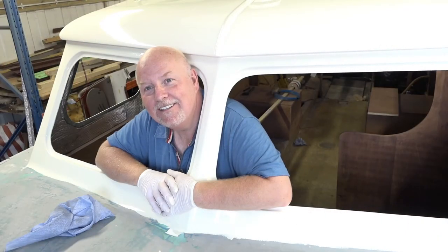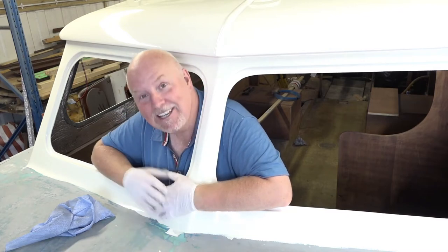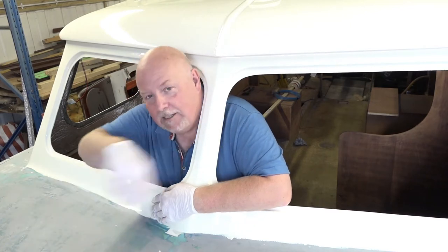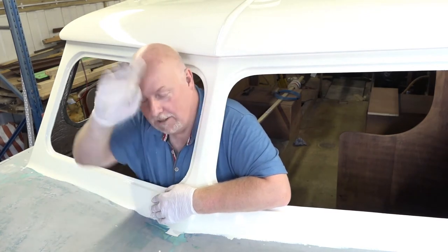Why did you start laughing? I'm concentrating on you because I can't say things normally until you shut your noise. Can you just look over there or something? Right, I'm ready. Is it rolling? Yes. Right, okay.